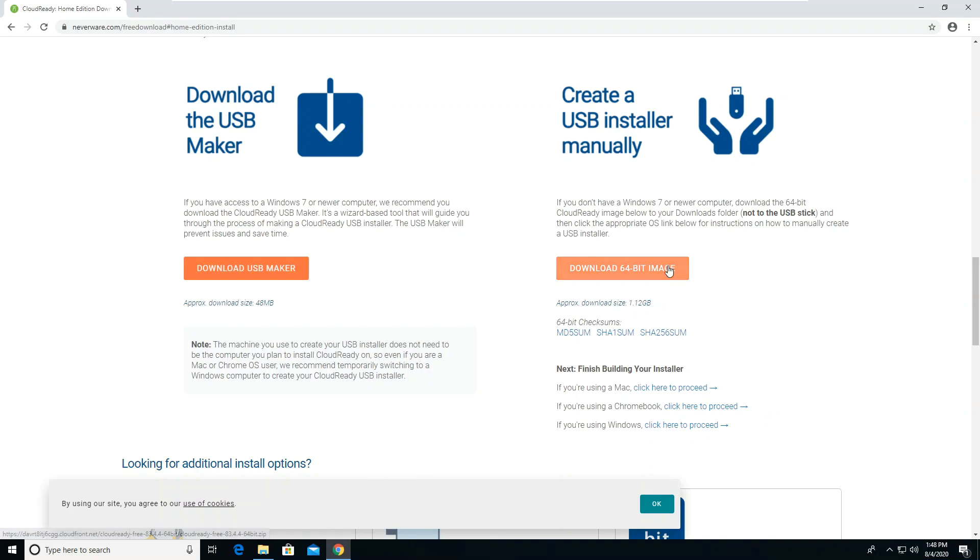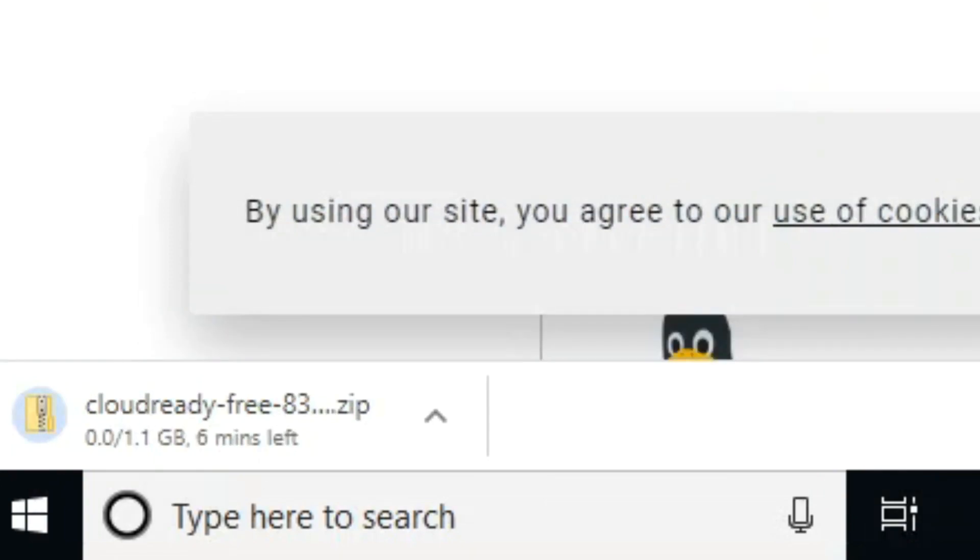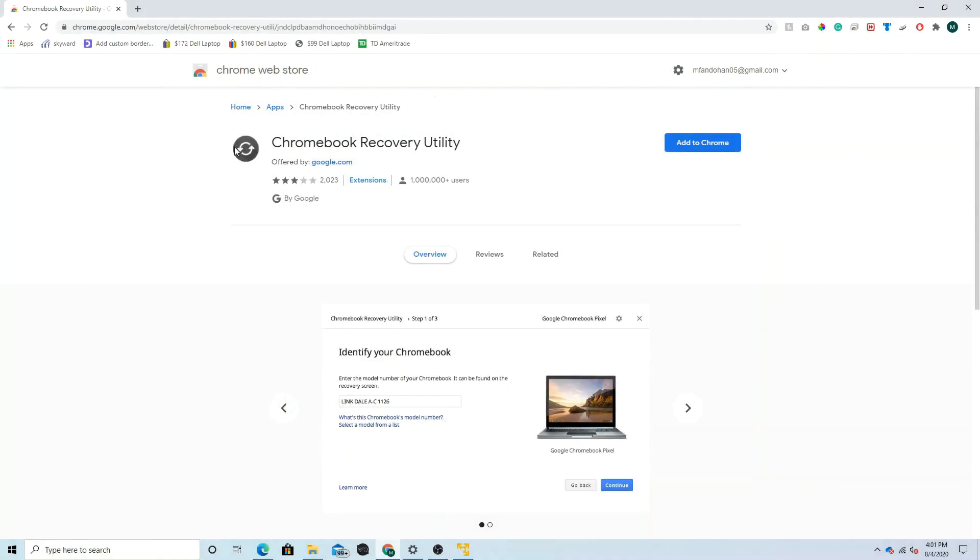If you don't have a PC with Windows 7 or later, click Download 64-bit Image. Depending on your internet connection, it may take a while to download. For the next step you need to use Chrome — these steps will not work without Chrome.